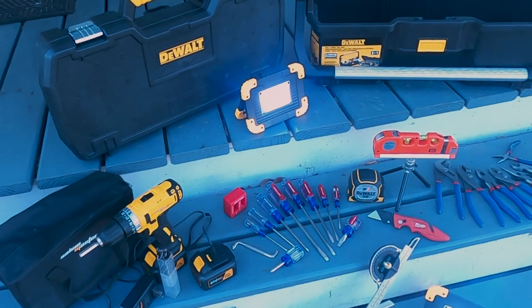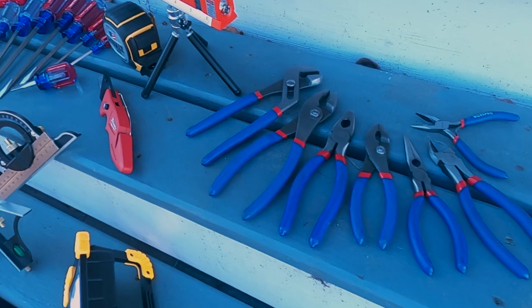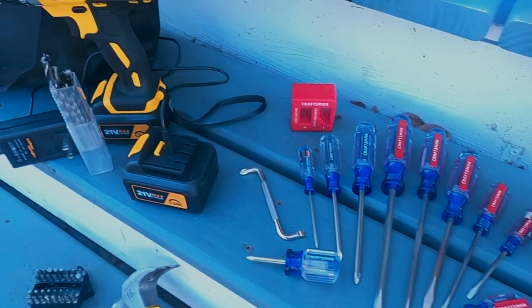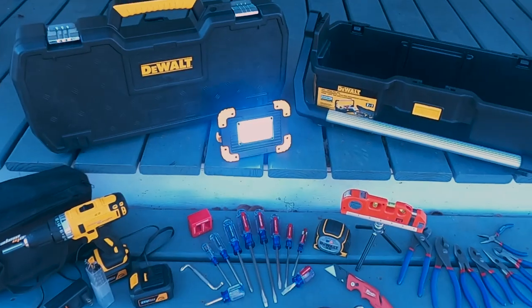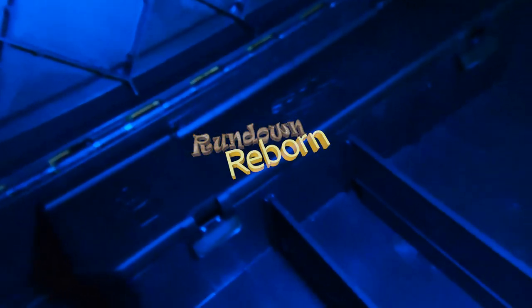And so there you have it — the ultimate do-it-yourself toolbox. Thanks again for watching, and we'll see you in the next one.